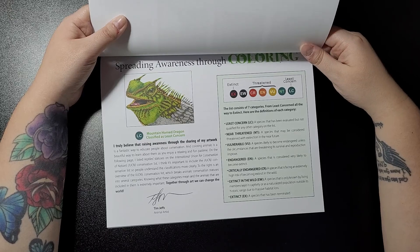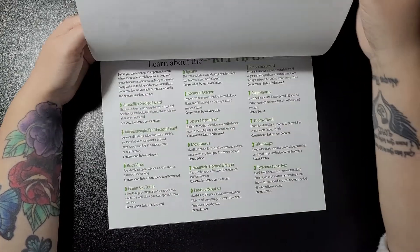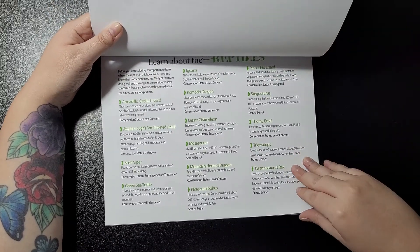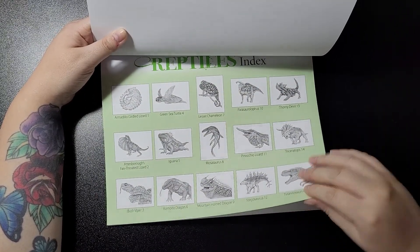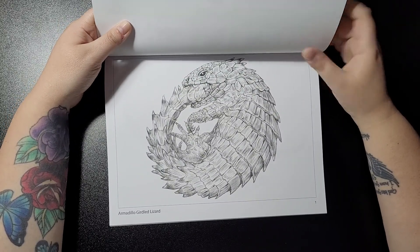Mountain Horn Dragon, classified as Least Concern. You get to learn about your reptiles before you colour them, and then you get your reptile index and we'll get started. Your first one is the Armadillo Girdled Lizard.